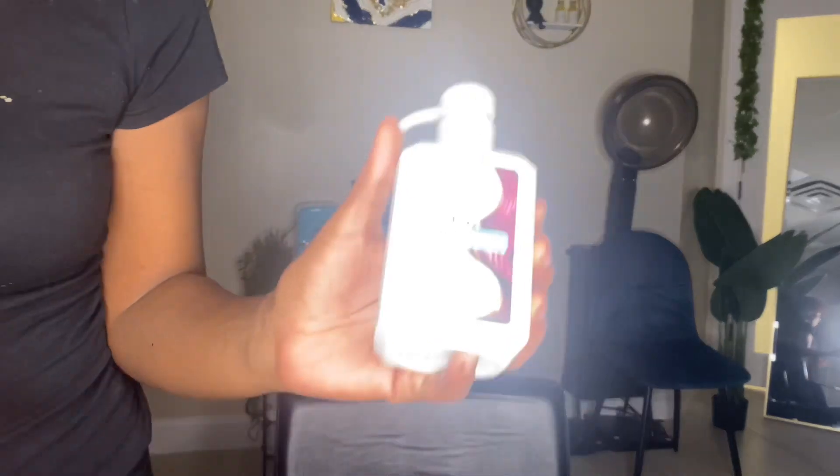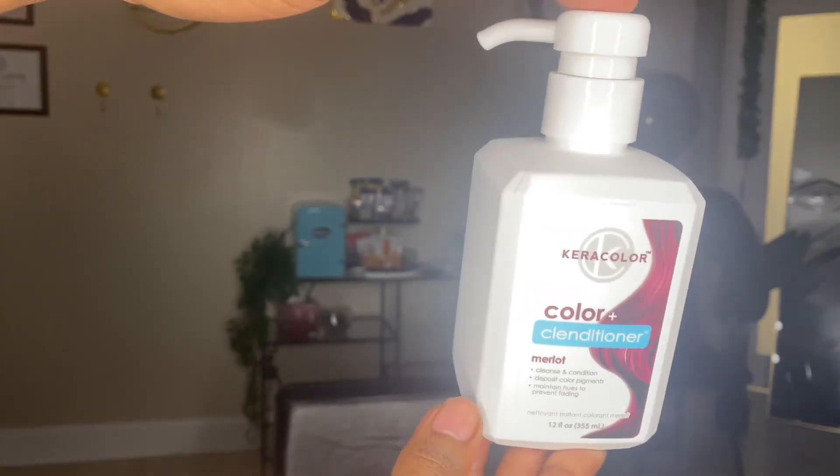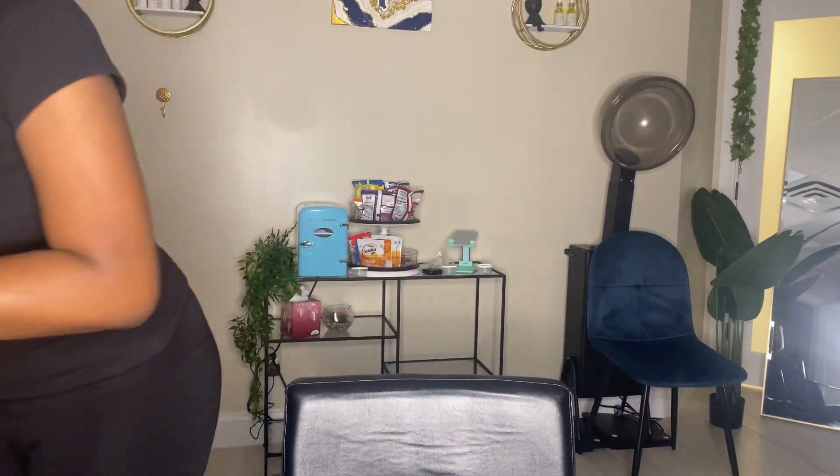I'm going to be using this to refresh my color today. This is the Merlot by Cara Color — it's a color conditioner and all it does is deposit some more color so I can refresh my color. I don't feel like doing a whole mixing and formulating session.